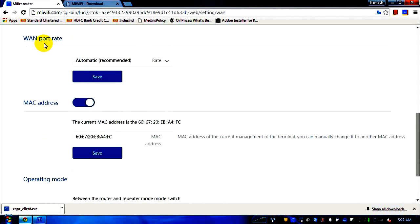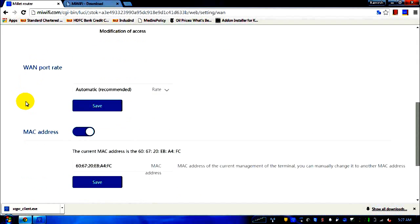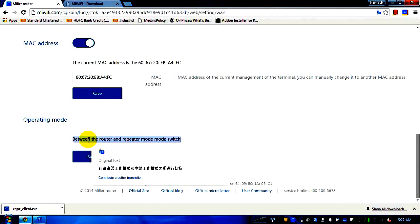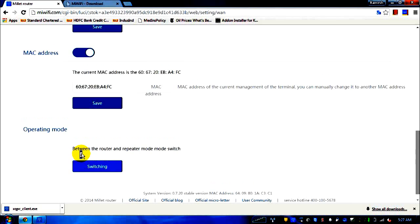The WAN port rate is set to automatic as recommended. The MAC address shown is the current MAC address of the device. This router also has the capability of working as a repeater — if you want to use it as a repeater, click the switching link and then do the configuration.